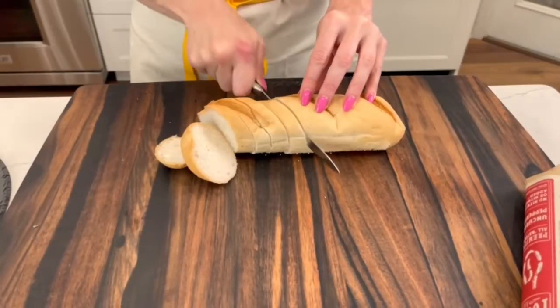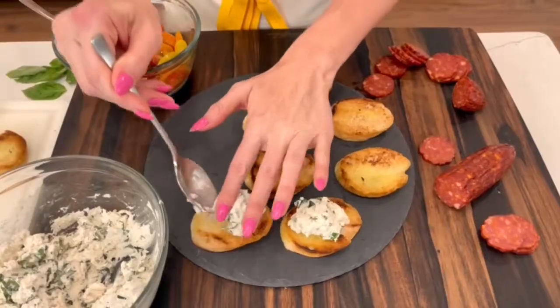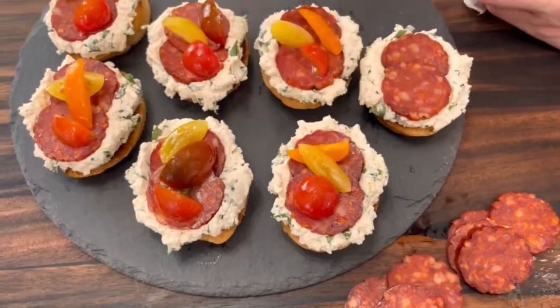Now slice your baguette and toast until golden brown. Slice the pepperoni and assemble your bruschetta with the ricotta mix, pepperoni, and tomatoes. Enjoy!